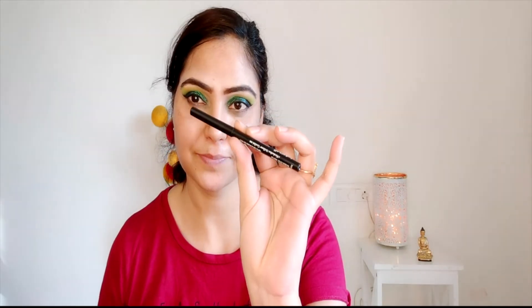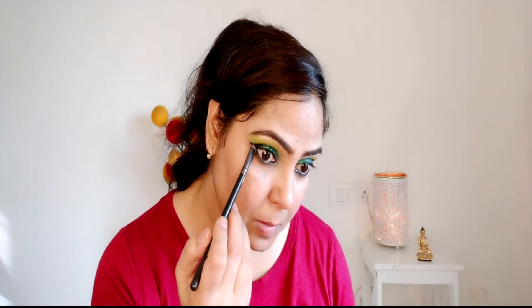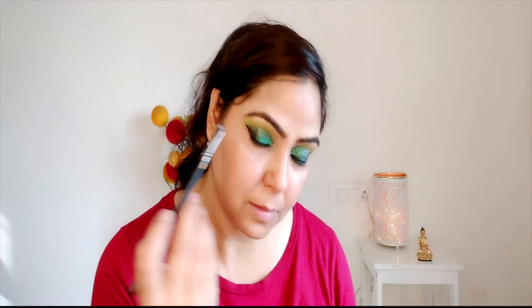I am creating a liner just on the corners — I do not need to put liner on the full lid. Then I am removing the tape and working on the lower lash line. First I applied kajal on the waterline and tightline, then blended the same black eyeshadow along the lower lash line with a smudger brush.